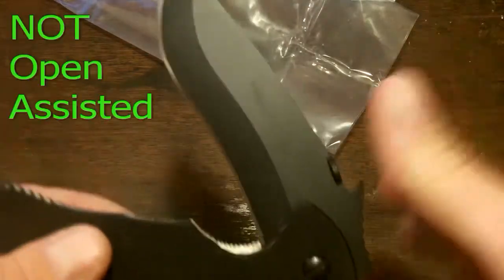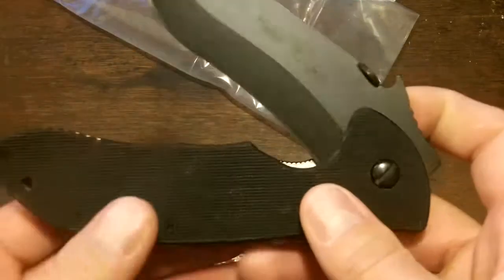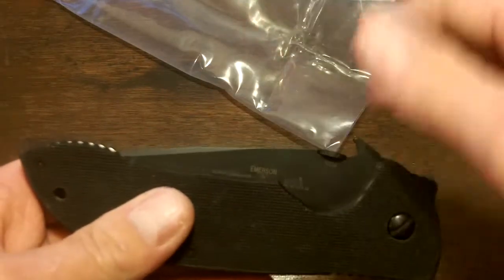As you can see, it is definitely not spring-assist. I really don't care much for spring-assist on everyday carry knives. I've seen one open in some guy's pocket before — it was pretty messy, pretty bloody. So I don't like that as far as my carry knives. I have a few, but I don't carry them.